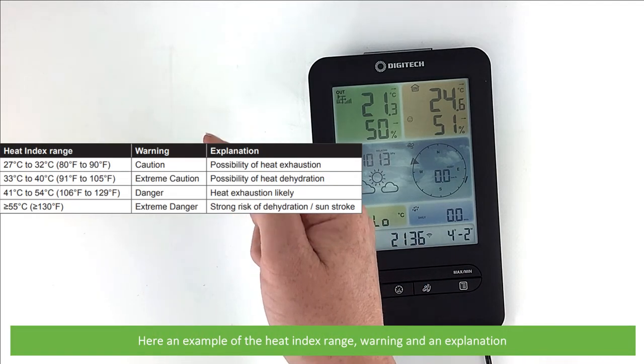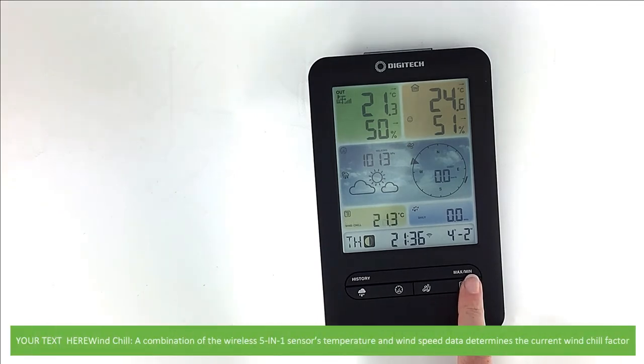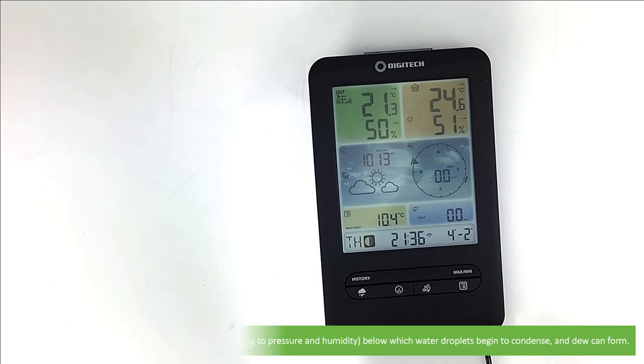Here is an example of the heat index range, warnings and an explanation. Wind chill is a combination of the wireless 5-in-1 sensor's temperature and wind speed data that determines the current wind chill factor. And last of all, dew point calculates a temperature which varies according to pressure and humidity, below which water droplets will begin to condense and dew form.